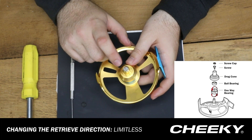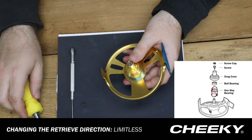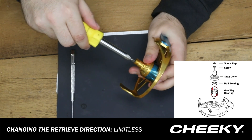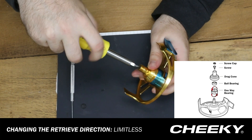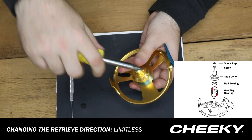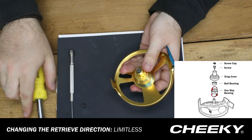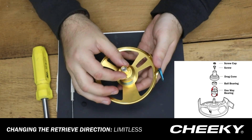Now you should be looking at a little screw that's on the underside of the rubber gasket. I'm just going to take my flathead screwdriver here and remove that screw, just like so, and that is going to release the drag cone.